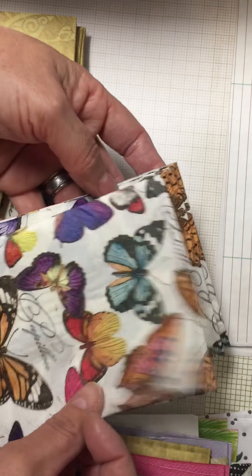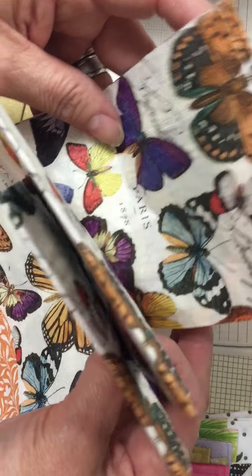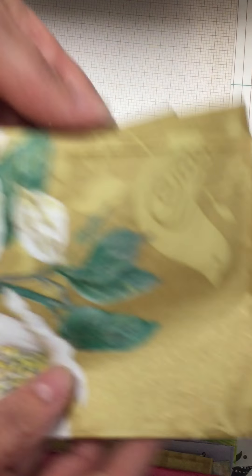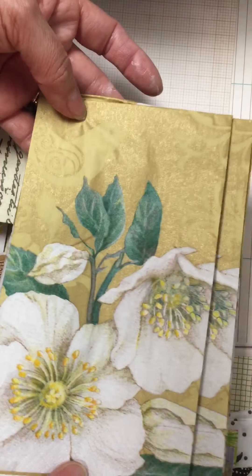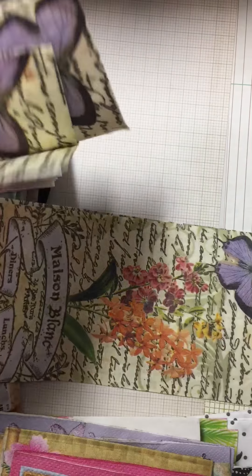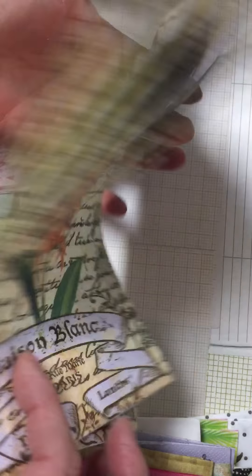You'll get four of these longer ones, and it looks like you'll get four of these with the really pretty white flower.